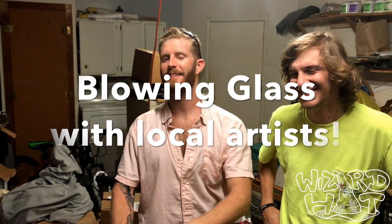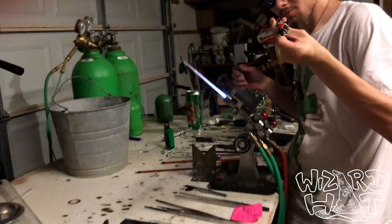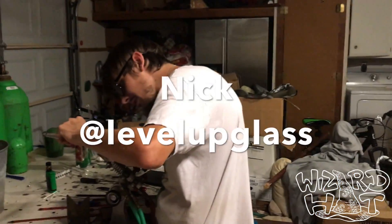Howdy friends, Coy here. Not at a wizard hat smoke shop, but in the belly of the beast where art is being made here in Austin, Texas. We're here with Nathan, Glass-based art, and Nick, Level Up Glass.